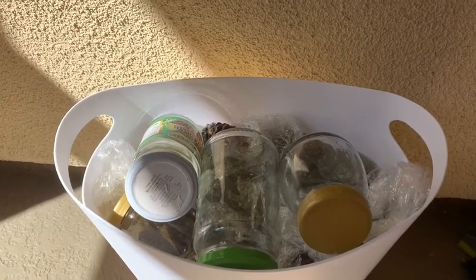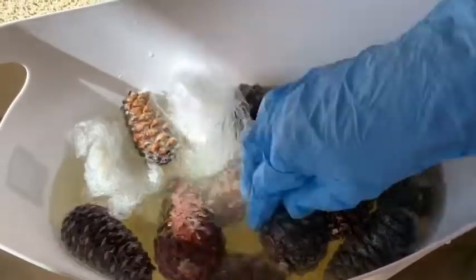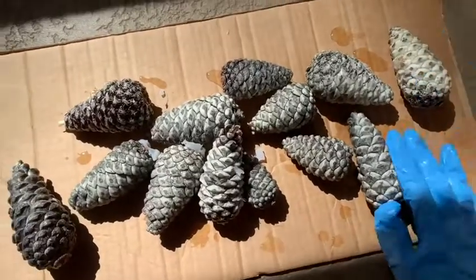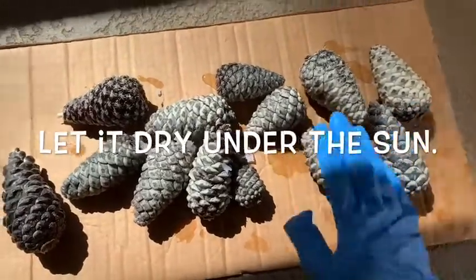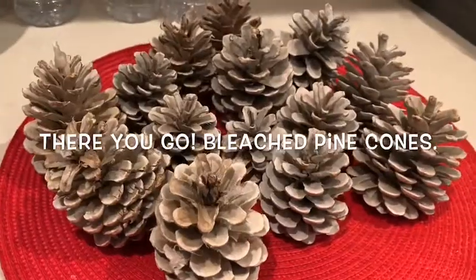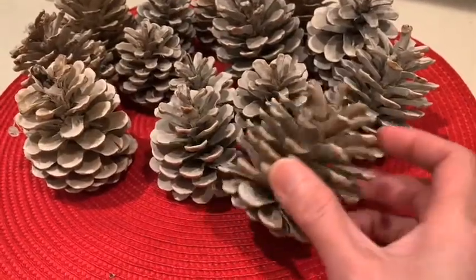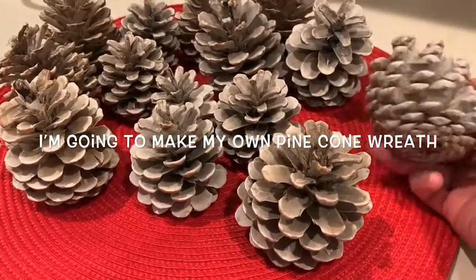Now we are going to check the pine cones. Let me just flip this and pull them out. Let me just wash them. I'll see you next time.